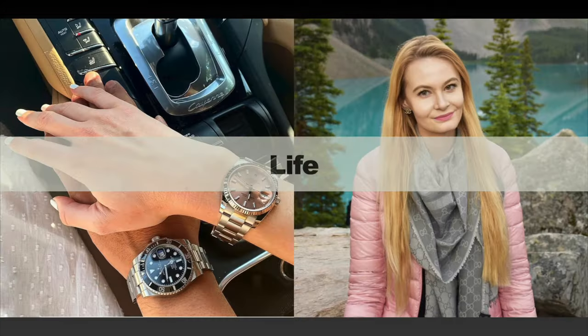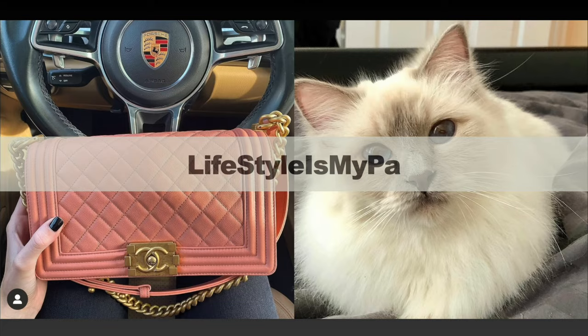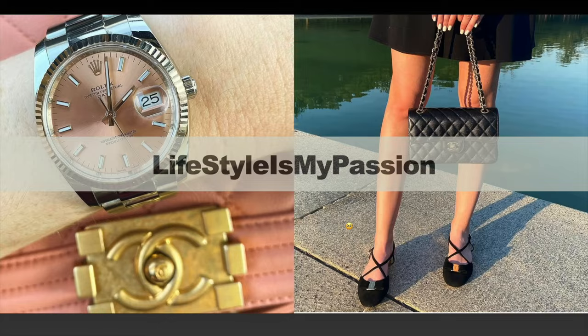In today's video I'm presenting a precise review and comparison of two different Chanel 19 handbags — one is fake and one is real. We'll learn how to spot the differences together, so if that sounds interesting to you, please keep on watching.